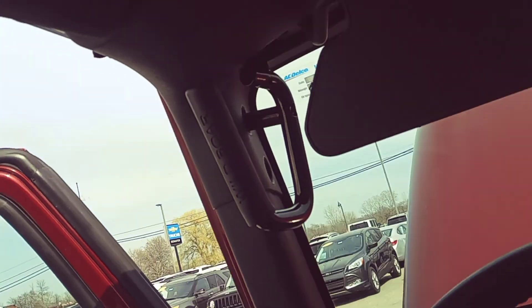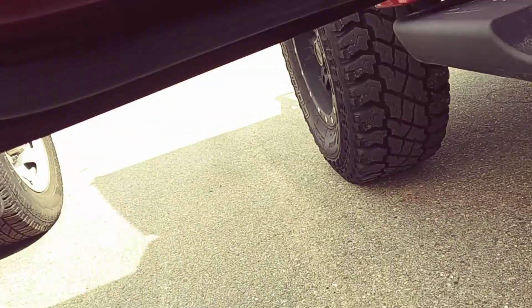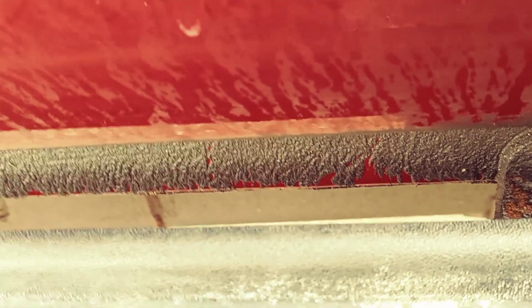I'm going to get back out here and keep walking around for you. On vehicles of this age, you'll see right there — that residue stuff — that is your rust-proofing. Like I said, I think that's what's helped keep this thing as nice as it is.